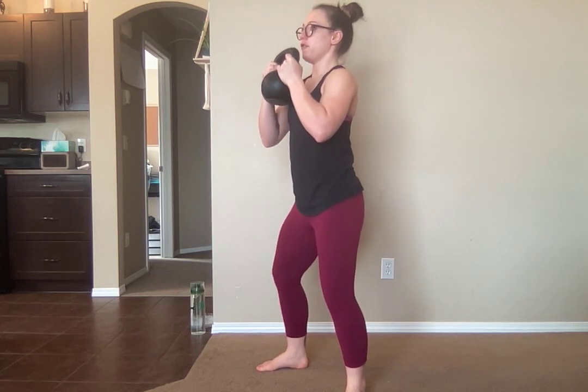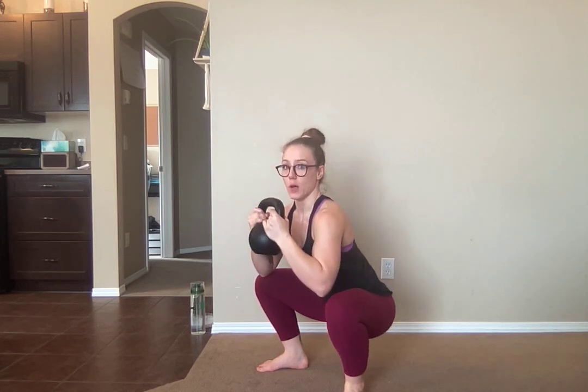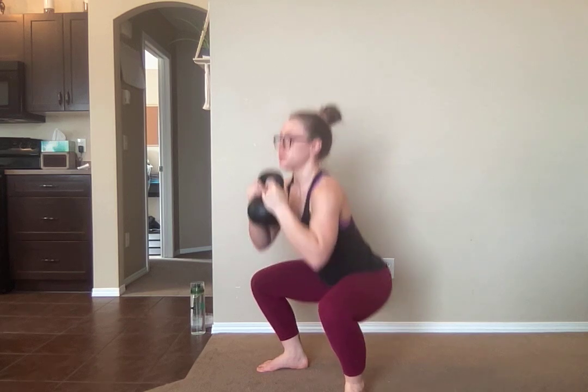And five seconds — five, four, three, two, one. Elbows to knees. Pause. One second to shoot back up. One more time.